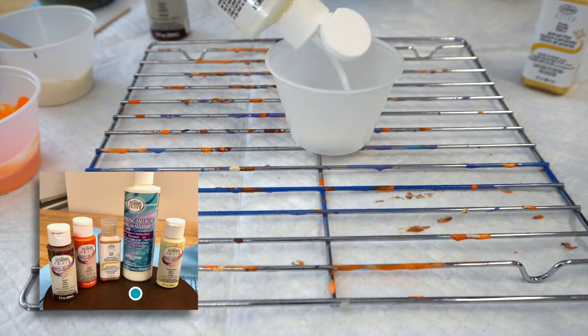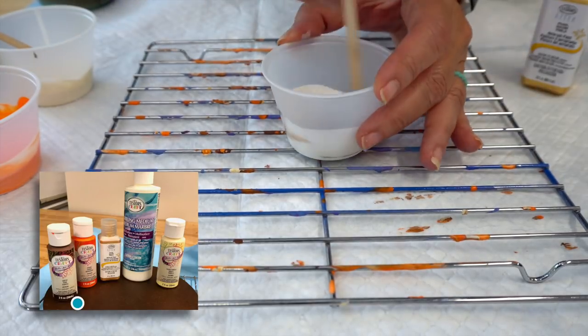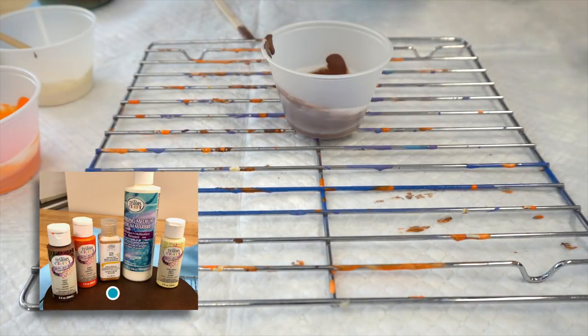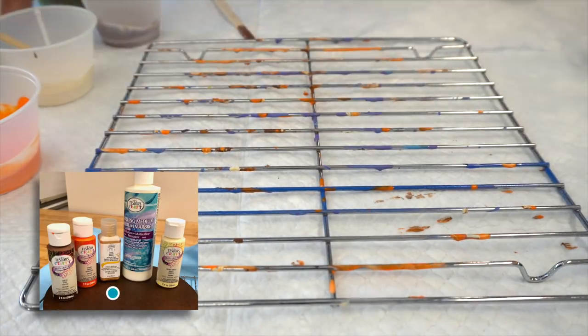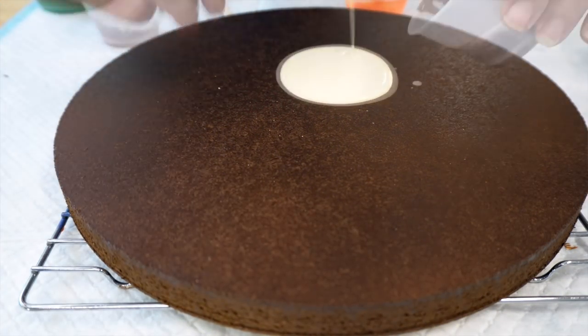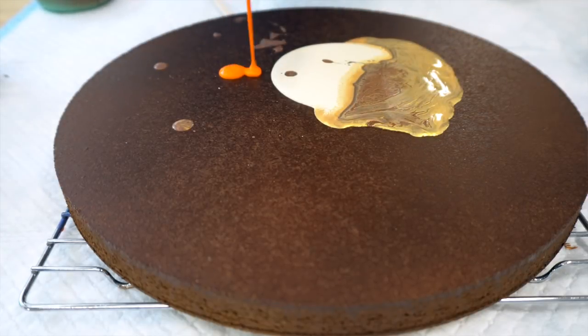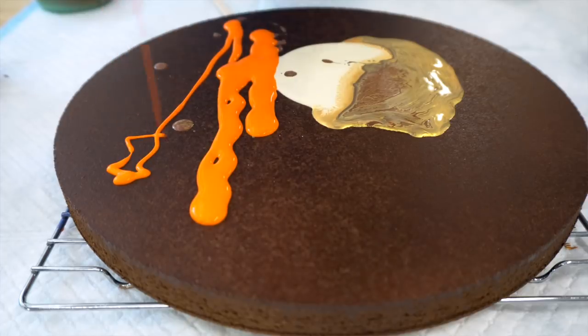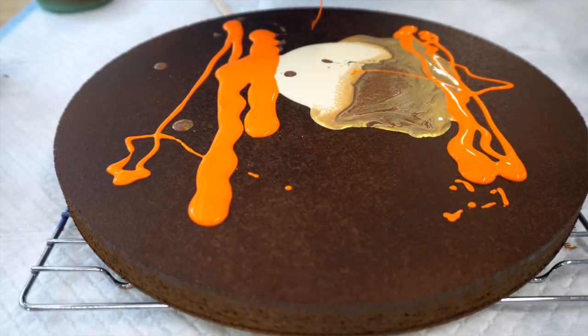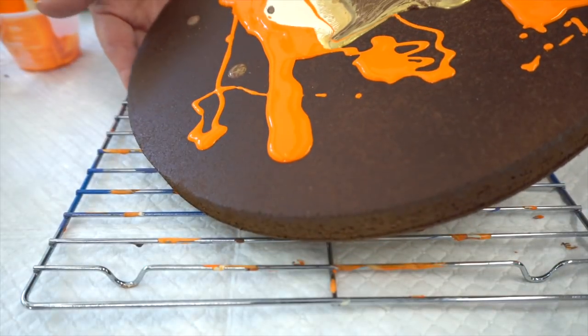I'm using the medium first and then adding the paint. Any kind of craft paint is going to work — these are a specific brand, but I've used several other kinds and they work quite well. I'm adding a little bit of gold paint, and for the gold paint I did not use the marbling medium because it's thin enough. This is a wood round and I spray painted it first — you could also just use the same acrylic paint — so the paint would move easily along the wood. I've tried it without doing that first coat and the paint doesn't move as smoothly, so that's a step you shouldn't skip.